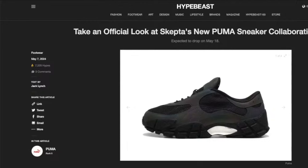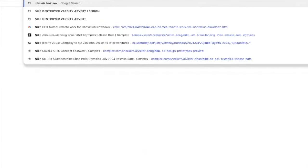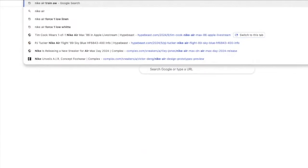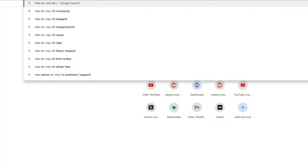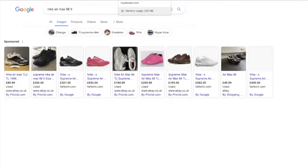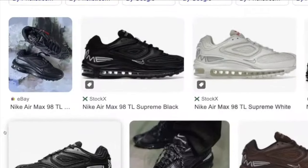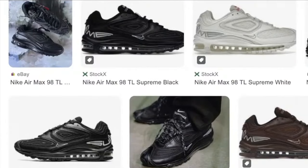So this is a look at Skepta's new Puma sneaker collaboration. The shape themselves kind of remind me of a Nike Air Max 98 — I think it's a Nike Air Max 98 TL or something. That shoe shape kind of reminds me of this. I'm not sure if this is the inspiration behind them. Supreme did a collaboration with them on that particular model a while back, but they kind of remind me of this.